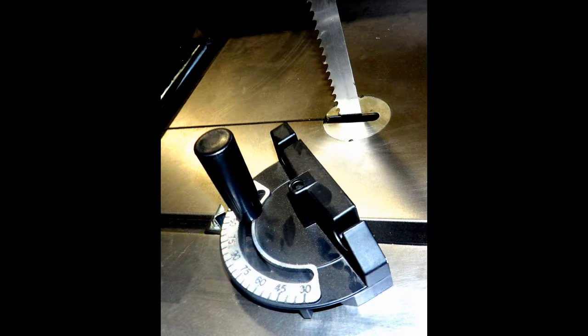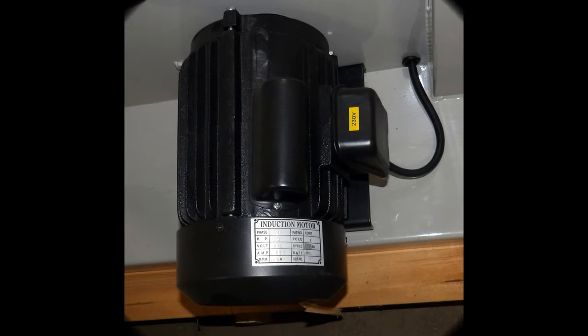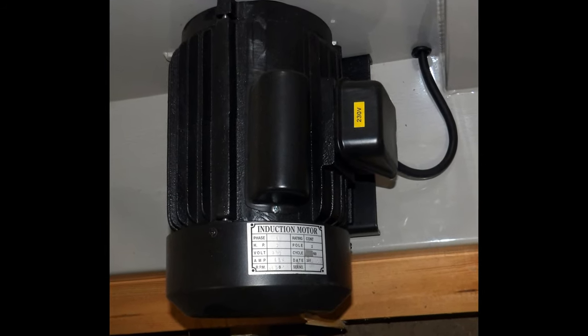Cast-iron fence and heavy-duty miter gauge are standard. It has a heavy-duty, totally enclosed, fan-cooled 5-horsepower, 220-volt, single-phase motor.